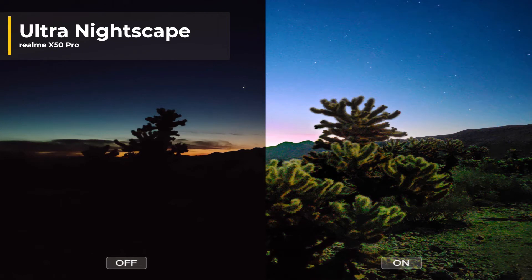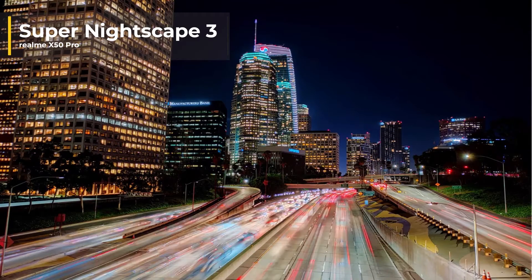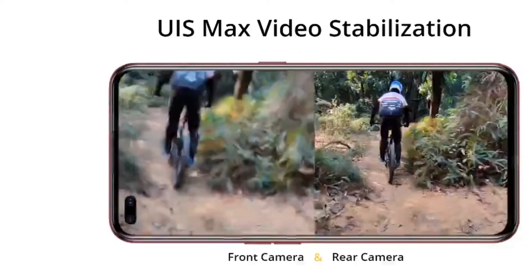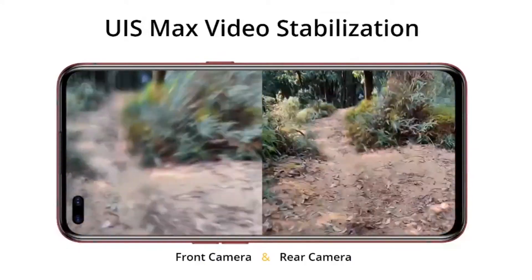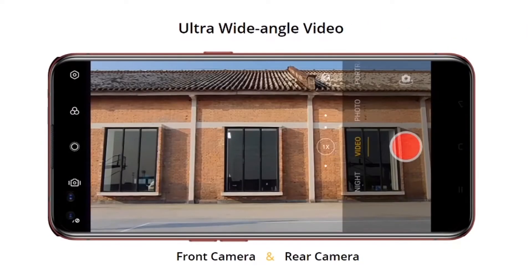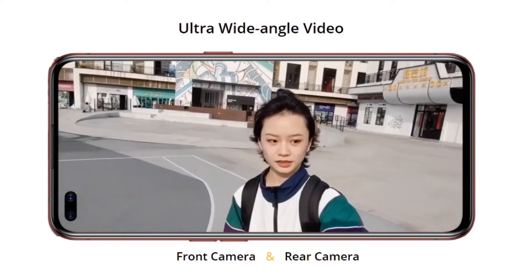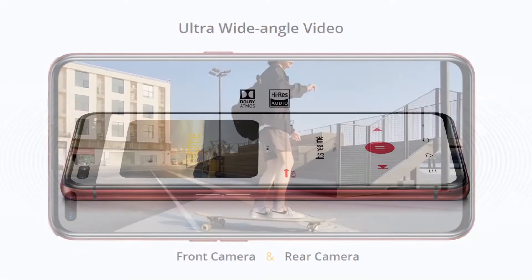Just letting you know that these are photos coming officially from the Realme website, so these are not pictures that we've taken ourselves on the phone. Realme are using UIS Max video stabilization technology on their front and rear camera. Here are some shots of how that works — looks incredibly stable. And this is their ultra wide angle video front camera, all looking nice and pretty wide.